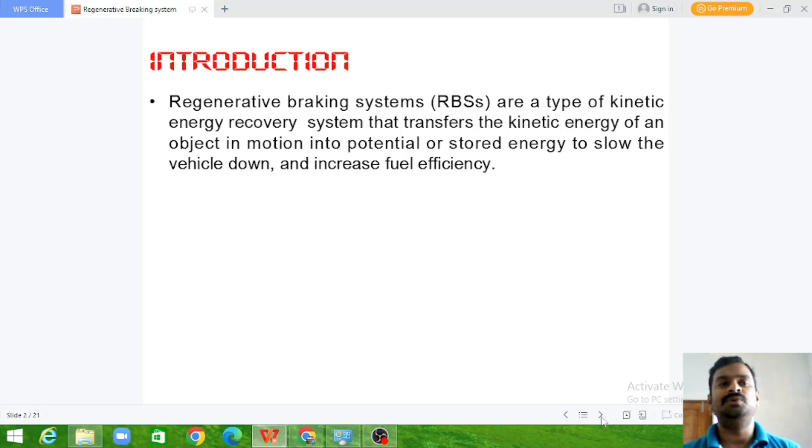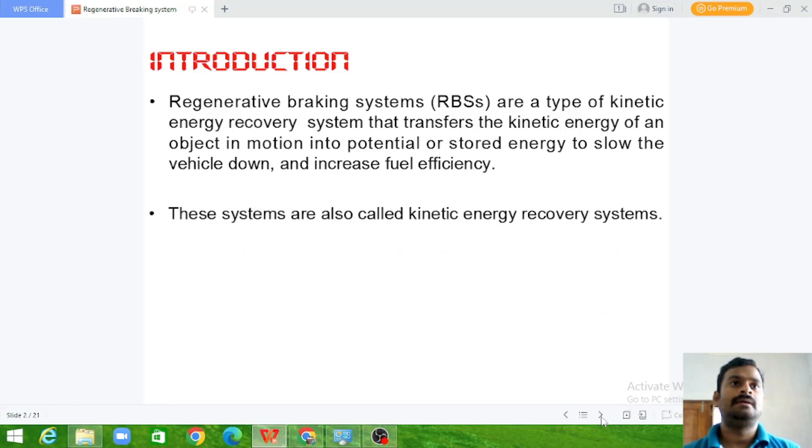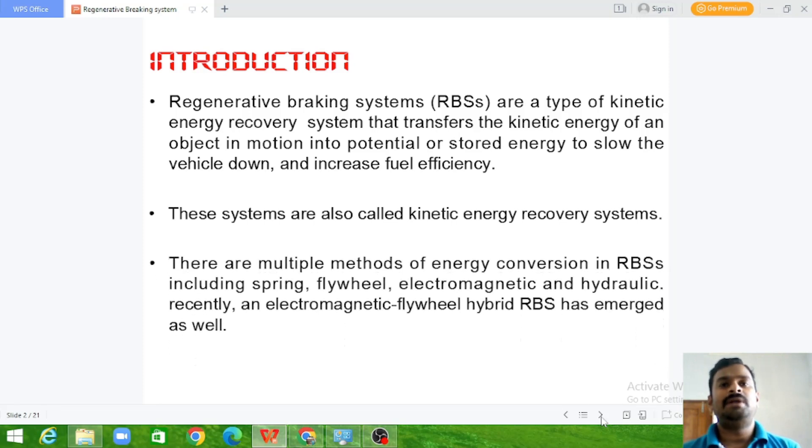By doing this, we can recover a certain amount of electrical energy and store it in the battery system, so that the fuel efficiency can be increased and the braking process can also be done. These systems are also called kinetic energy recovery systems. There are multiple methods of energy conversion in regenerative braking systems including spring, flywheels, electromagnetic and hydraulic. Recently an electromagnetic flywheel hybrid RBS has emerged as well.